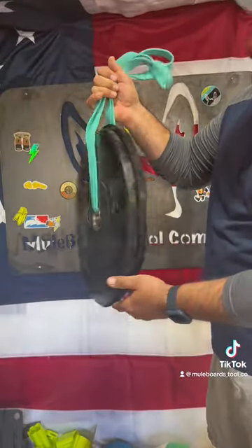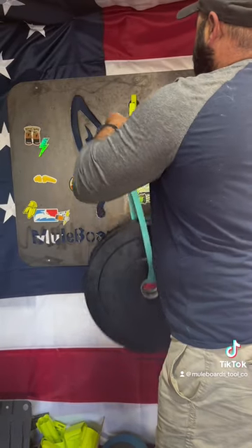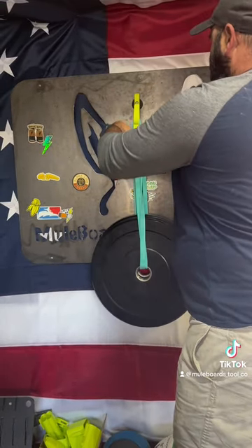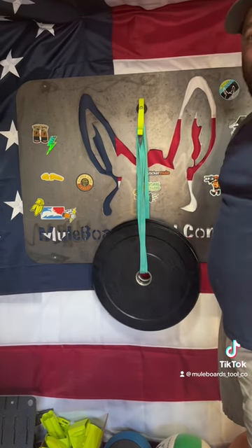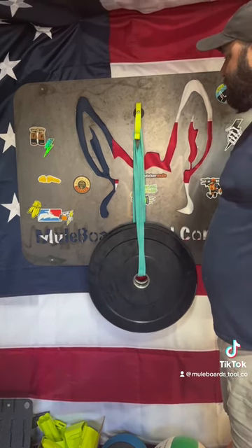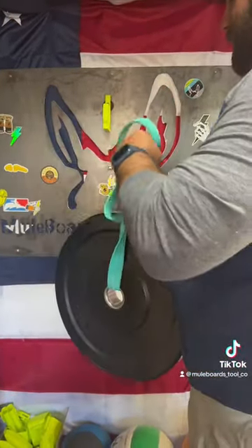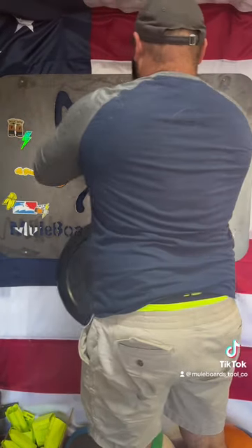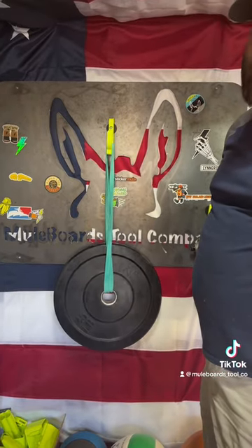Sliding a little bit. Next up, this is 20 pounds — slides too. All right, next up 25 pounds — she's sliding, but she hasn't come off yet.